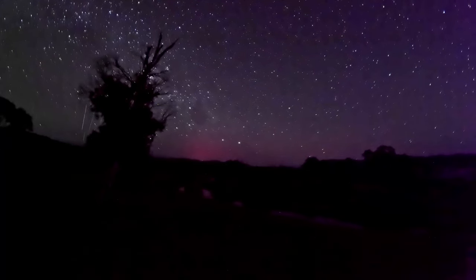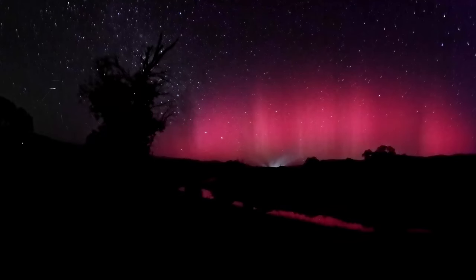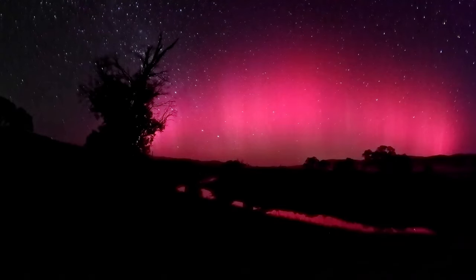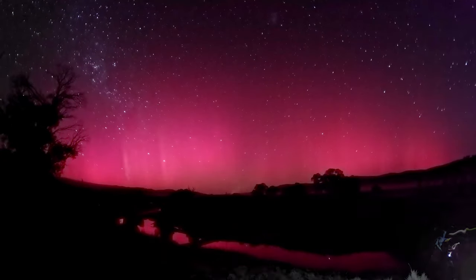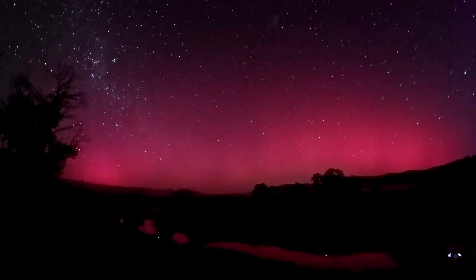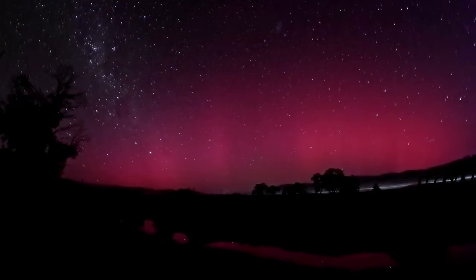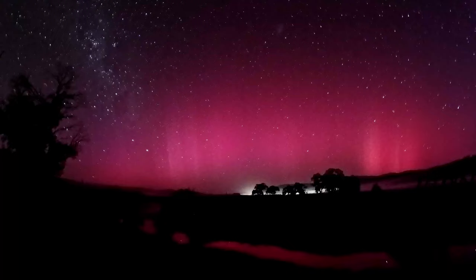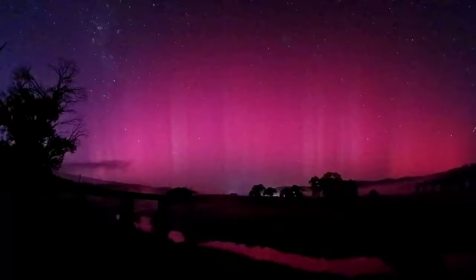Welcome to another Turning Tuesday. This week I was inspired by the mystical Aurora Australis, the Southern Lights. I went out and captured these Aurora timelapses on October 11th, 2024 — these ones are from the morning, captured between 3 o'clock and sunrise.